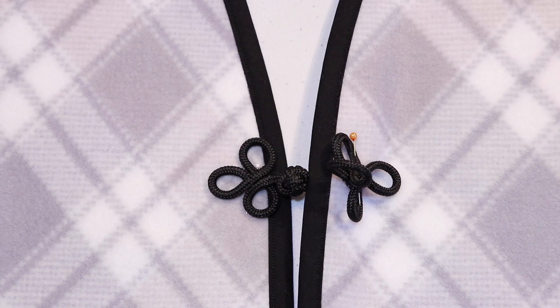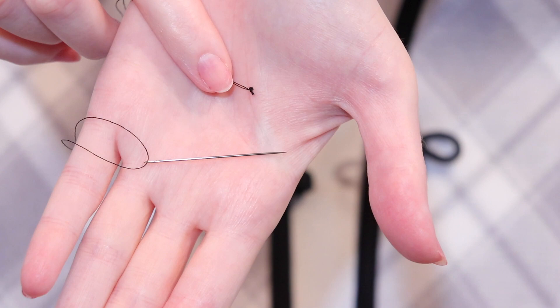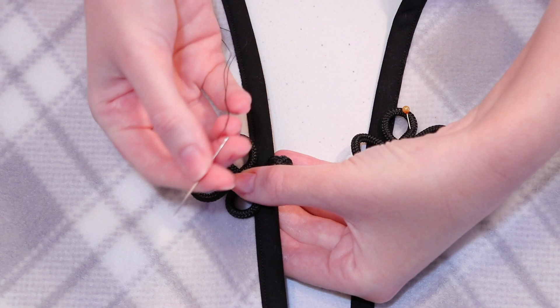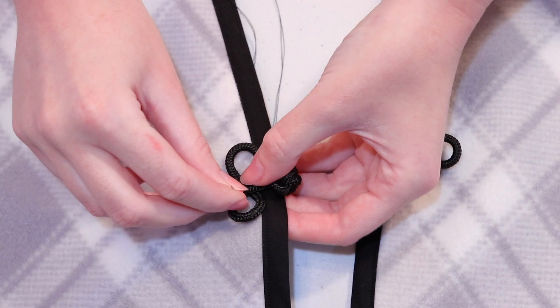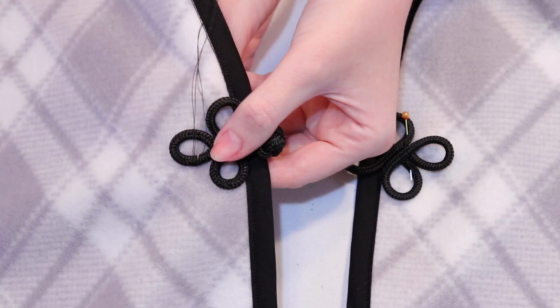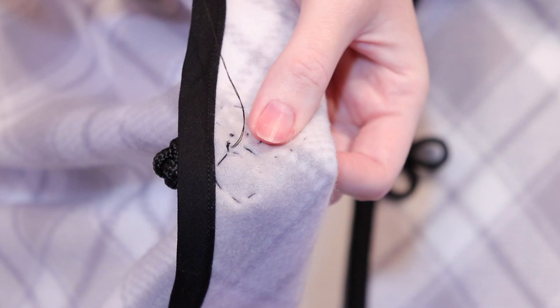Separate the two sides of the closure so that we can sew one side on at a time, then thread a needle with a double strand of thread and knot the end. For this type of frog closure, we'll be hand sewing around each of the three loops, leaving the knotted section unsewn because that's what's used to secure the closure. Remove the straight pin and feed the needle up from the back of the cape through the center of the closure and make a small stitch in the center to tack it in place. Then start sewing around each loop — sew up and down all the way around until it's completely secure, and repeat for all three loops.